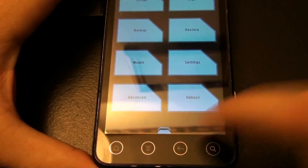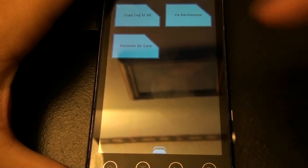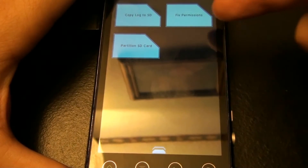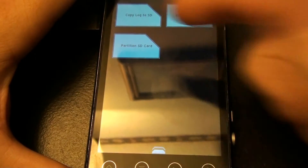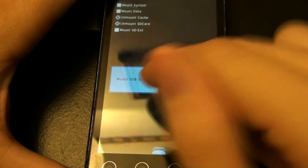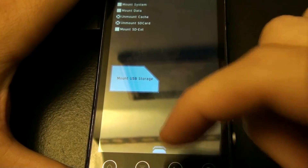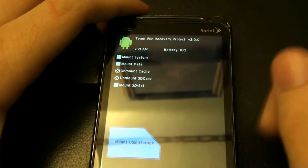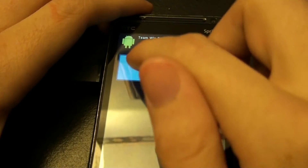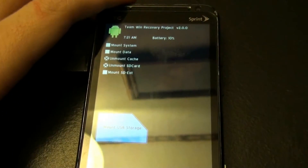There are all your different settings: time zone, restore defaults. I'm not sure what pushing this does. Reboot, advanced, copy log to SD, fix permissions, partition SD card, mount. You can mount your SD card so you can transfer stuff on your computer without actually rebooting to your system. And you get to choose all the different things you want to mount. If you do mount something, you can't press back until you unmount it.